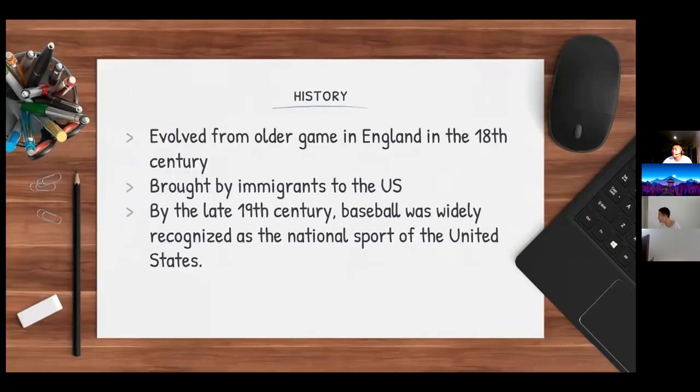Baseball evolved from an older game in England in the 18th century and was brought by immigrants to the US. By the late 19th century, baseball was widely recognized as the national sport of the United States.